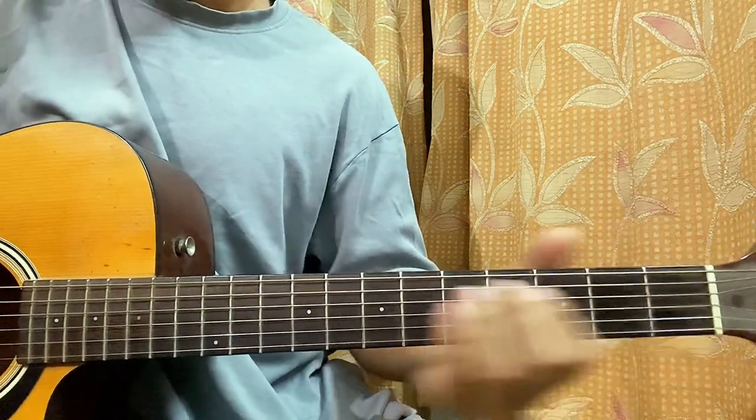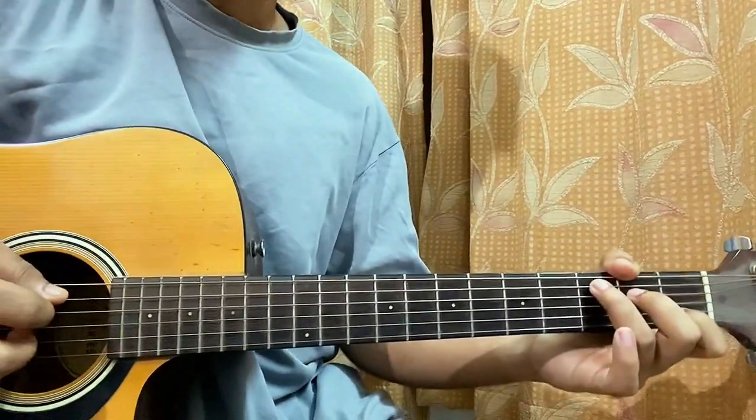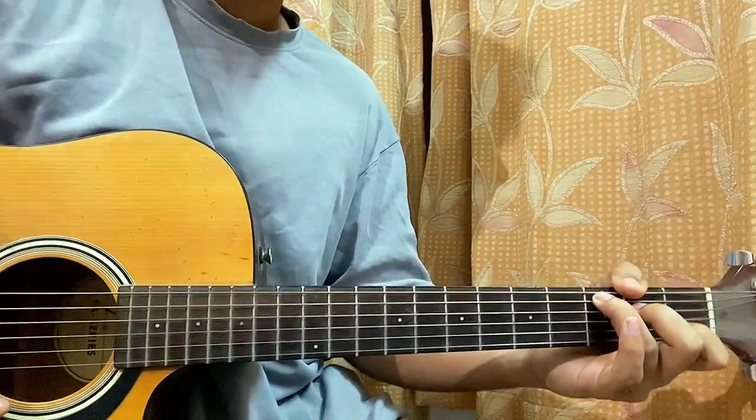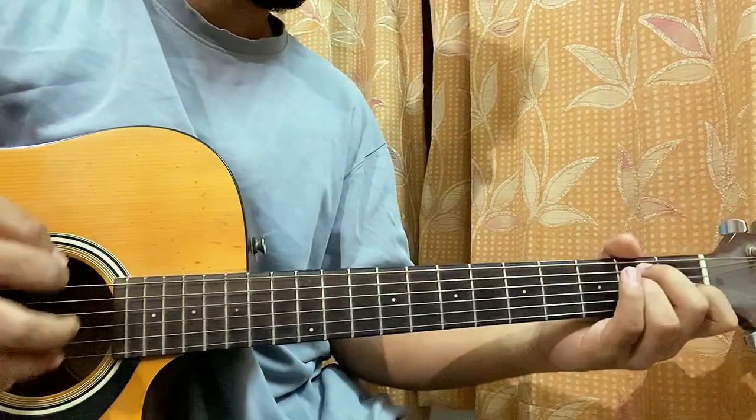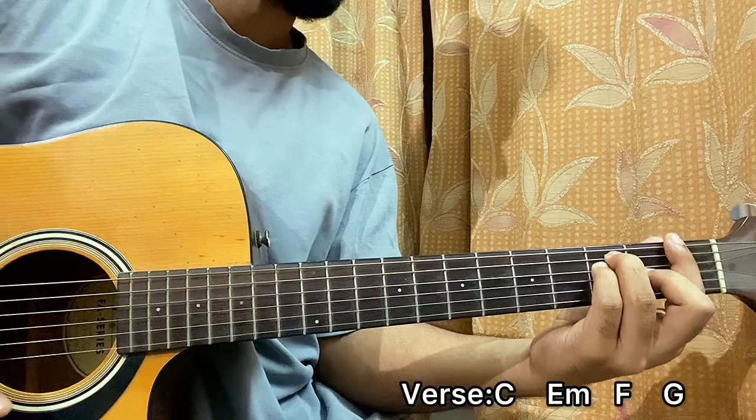Now we'll look at the first verse. The song starts off with this C major chord — one down — goes to E minor, goes to F, goes to G.